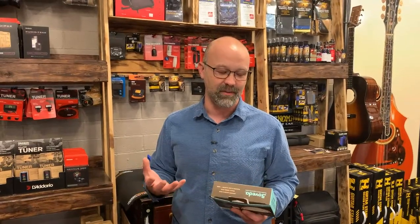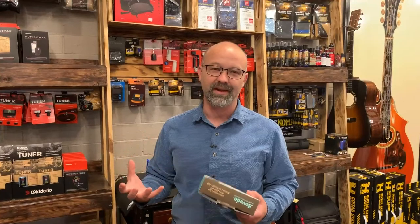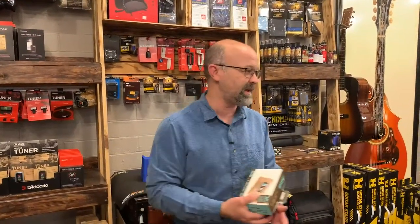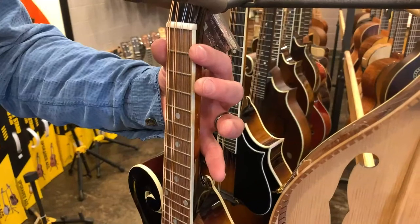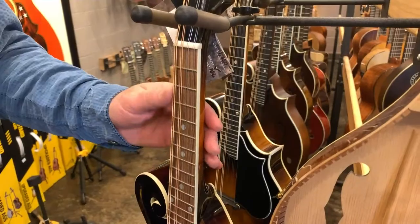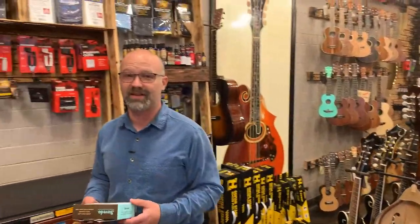Anything too much more than that, the instrument starts to get weighted down a little bit. You lose some of the resonance because the wood is basically soaking up a lot of moisture. Anything below that and they start to risk drying out, cracking. The necks end up having a bow to them. A good way to feel that on your instrument is these frets — the frets are made of metal, so they won't shrink with the wood. If you can feel those fret ends sticking out, that means your neck has probably shrunk, which is an indication that you are getting too dry.